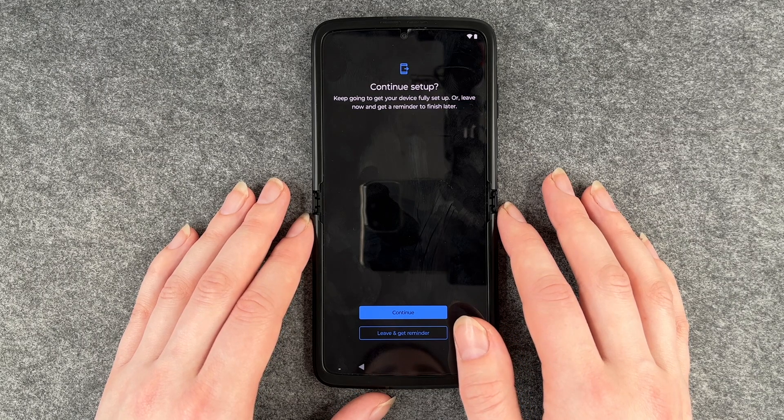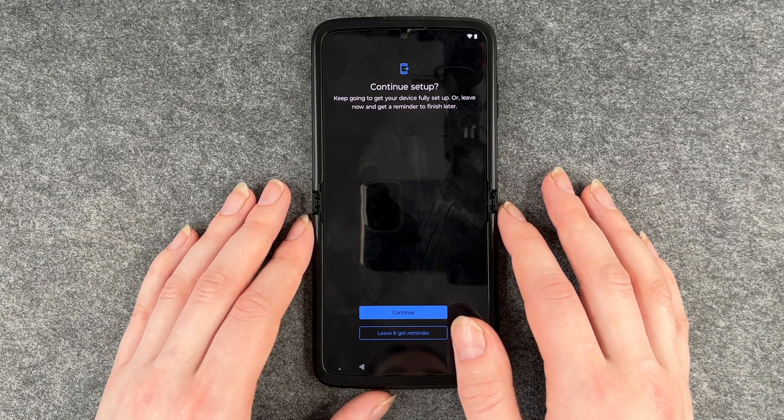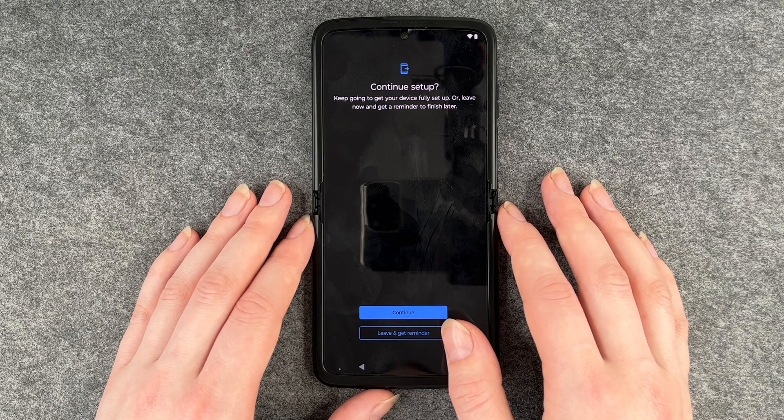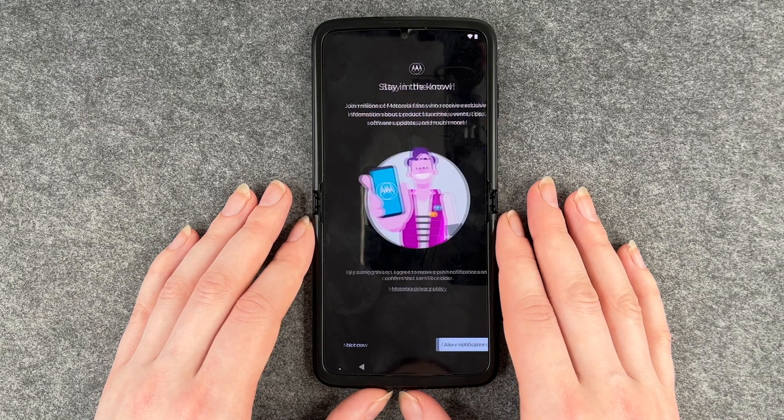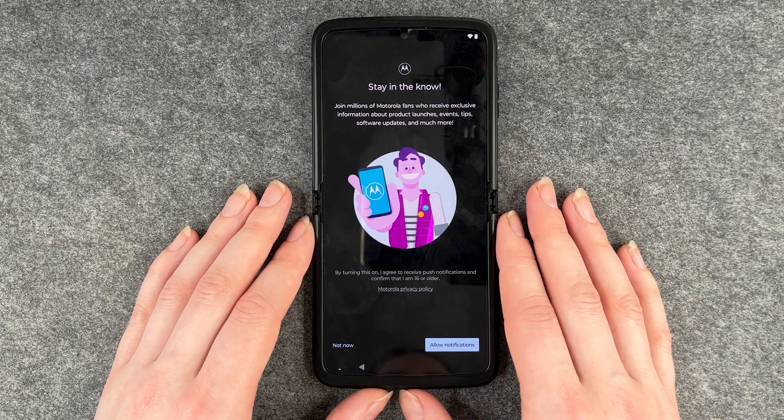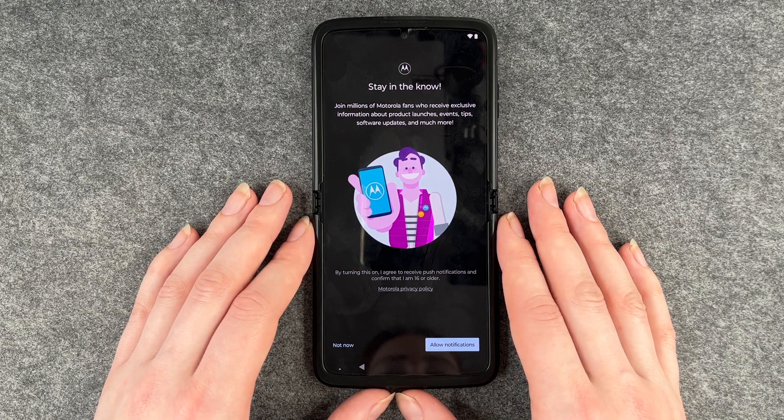Then it says continue setup — keep going to get your device fully set up, or leave now and get a reminder to finish later. We say leave and get a reminder to finish later. We're pretty much set up. And now we come to another slide: 'Stay in the know.'